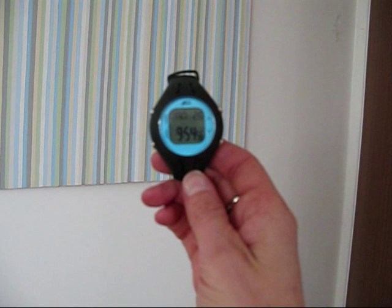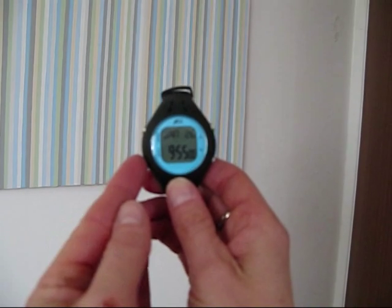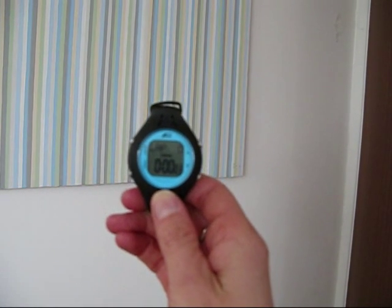I'd like to show you a simple way of how you can demonstrate the Pool Mate. First, turn it on with the start button and lap zero will appear along with your little swim icon.